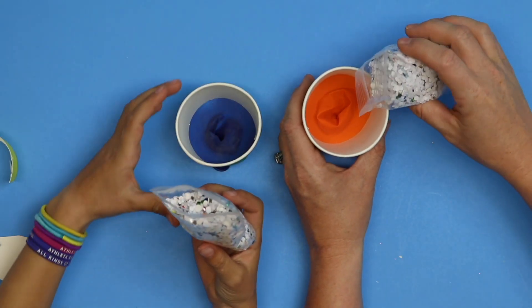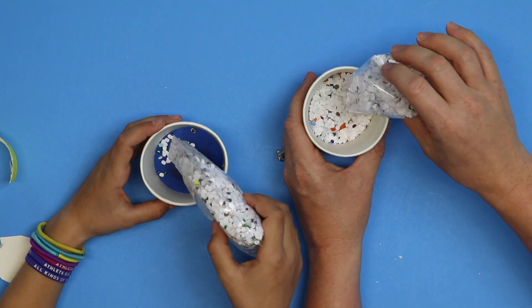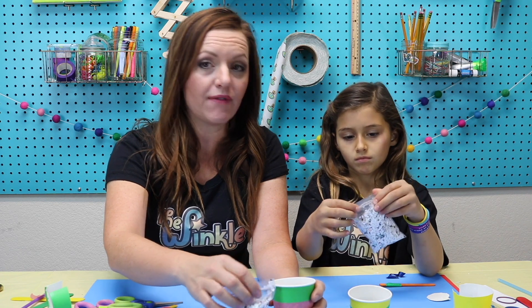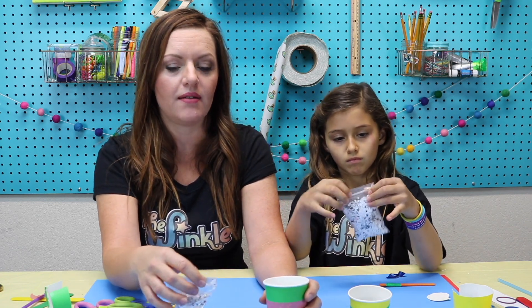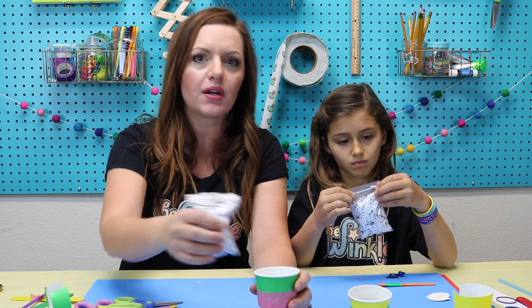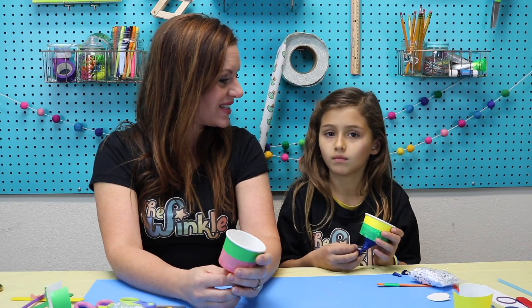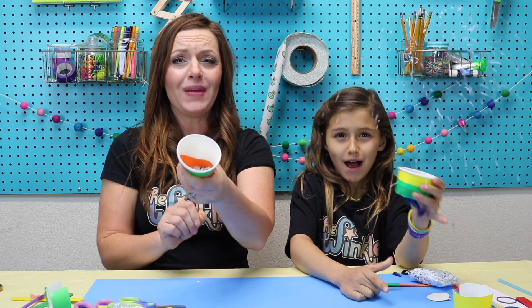We're gonna carefully open our confetti and sprinkle a little bit into your cup — you don't need to do the whole thing. That way you have a couple of times that you can say happy new year or happy birthday. Fill your cup up a little bit, pop it, fill your cup up a little bit, pop it, and it'll be a lot of fun. Okay, are you ready to see it in action? Three, two, one — pop! Happy New Year!